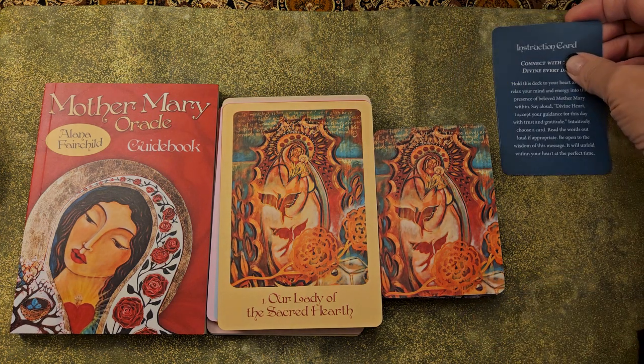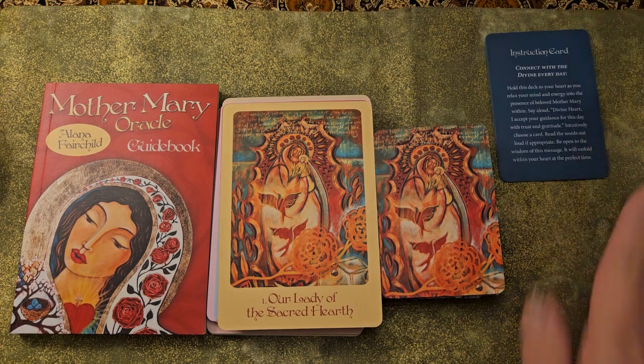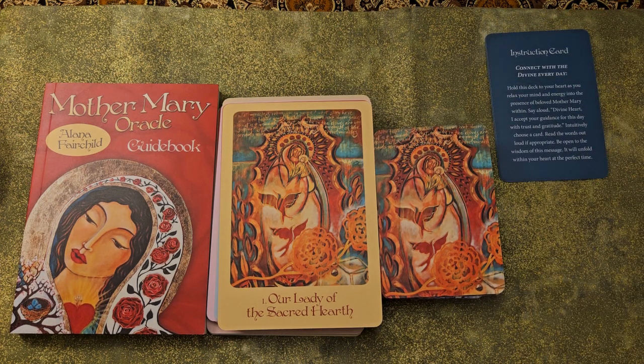December 8th, if you are familiar with the Catholic tradition, is the date of the Immaculate Conception. And for some reason, it is nine months to the day before Mary's birthday of September 8th. I don't understand why it's not nine months to the day of Jesus's birthday, but since when is the Catholic Church completely logical, right?